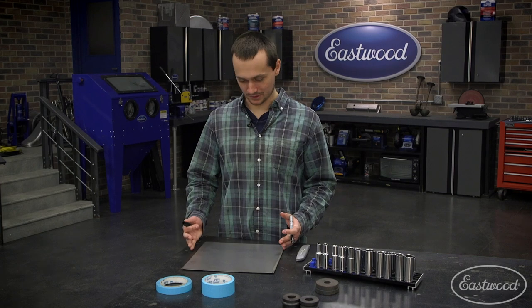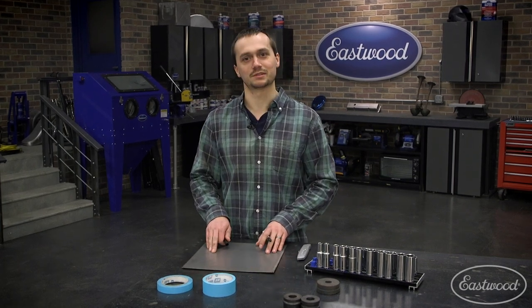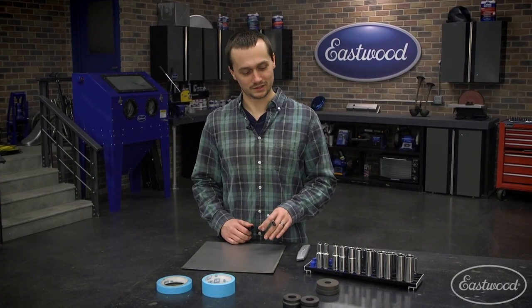When you're going to make a patch panel — say we got this 12 by 12 square — we want to radius the edges, and maybe we're going to put some beads in. It's helpful to look for some tools around the shop that'll help make it consistent and look nice and clean.